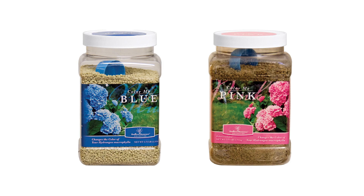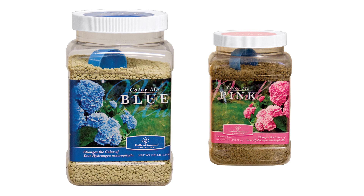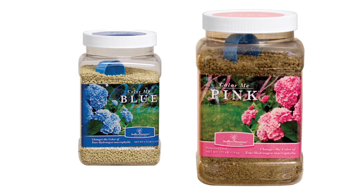So what happens if you don't want to go out to the garden center and get a whole bag of sulfur or a whole bag of lime? Well, you can go to the garden center and look for these two products. One of them is called Color Me Blue. If you want pink, they will have one called Color Me Pink.